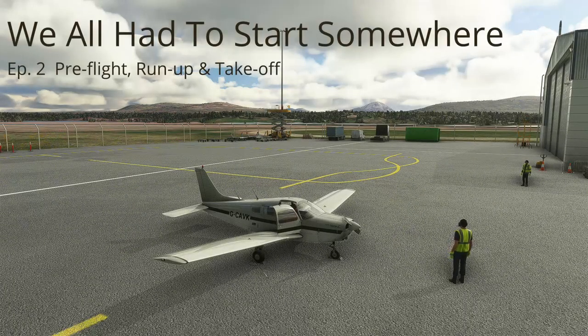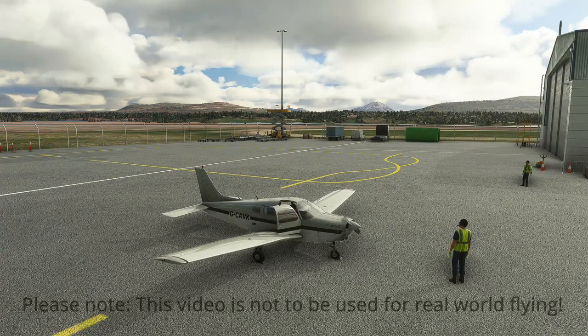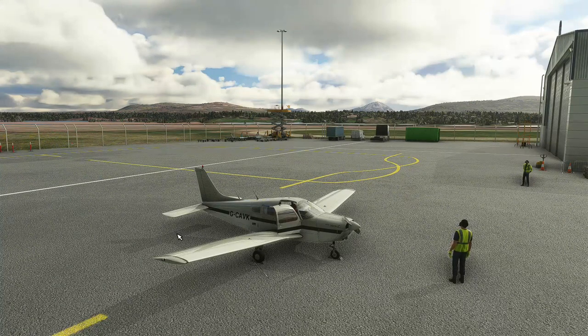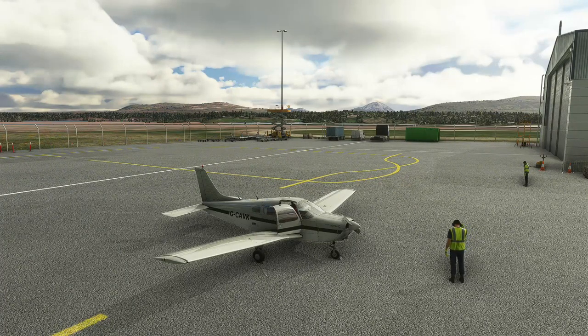Welcome to Episode 2. We all had to start somewhere, with me, Kavake Simmer. You join us again on the apron at Donegal Airport in Ireland, and in this video we'll look at a quick pre-flight of the aircraft, starting up, doing our run-up, and finally taking off.